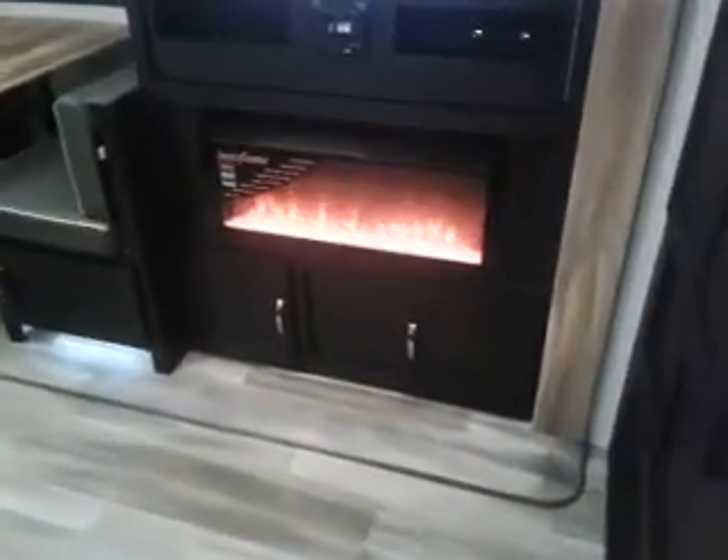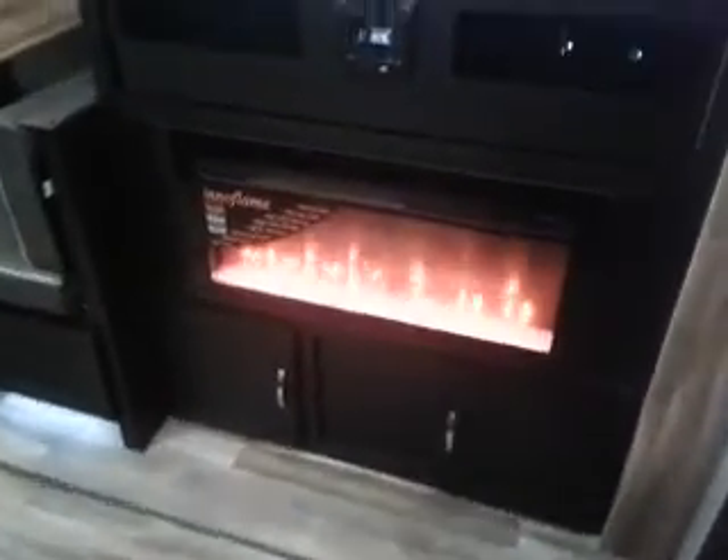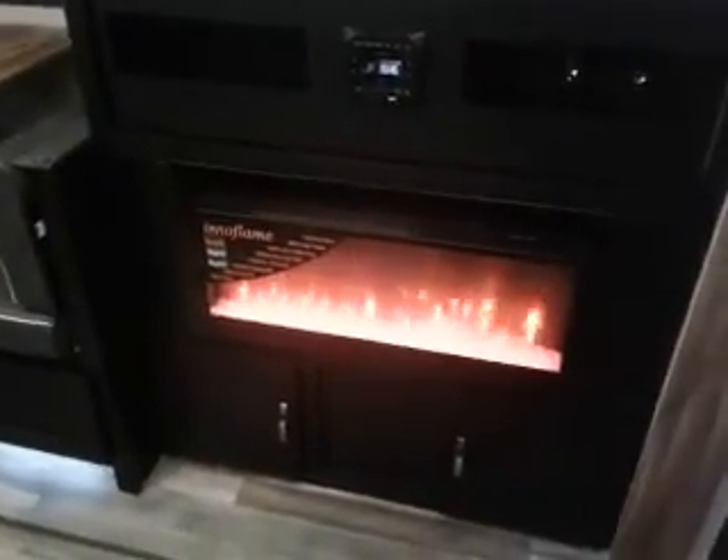Lots of cool stuff here. Multicolors on the fireplace. It's a little bit chilly today — I've had the fireplace running for a little bit and it's heated up the whole trailer. Nice big screen TV, Bluetooth stereo. All that storage back there — it is deep.